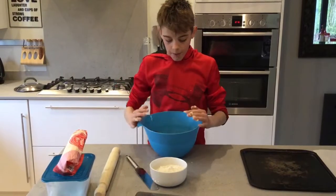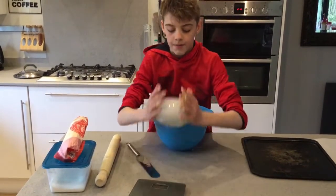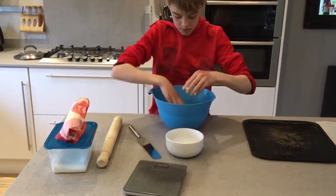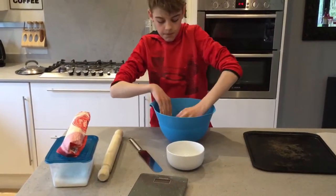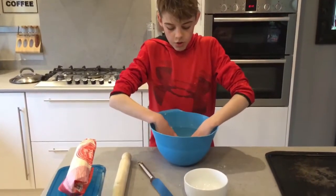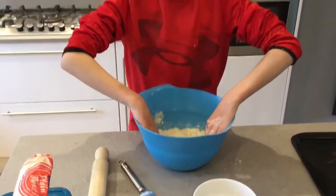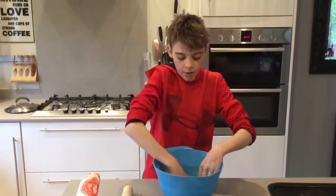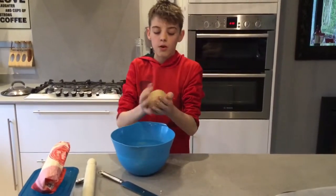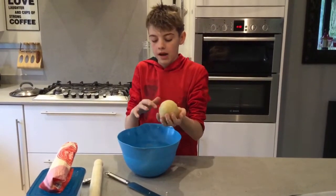Once that is looking like a paste, like mine, you'll want to add the flour. Once you've mixed it, don't panic — it should look like breadcrumbs, but it will resemble a dough at the end. If you do find it hard to get it into a dough, you might want to get an adult to help you, because it's easier to do it with bigger hands.